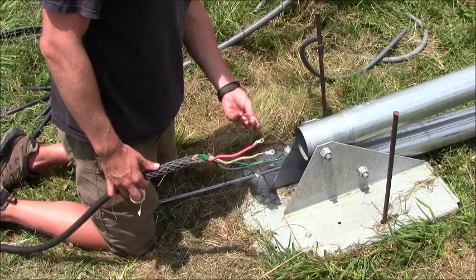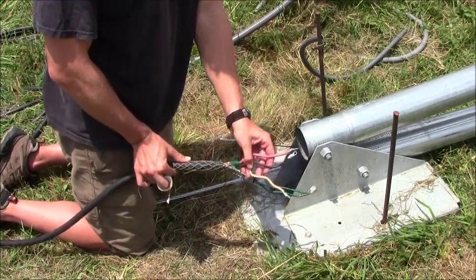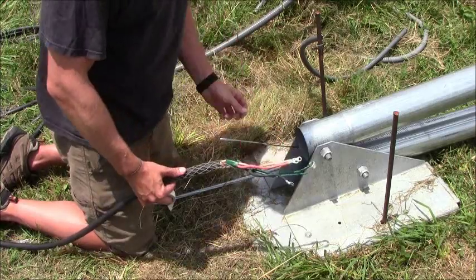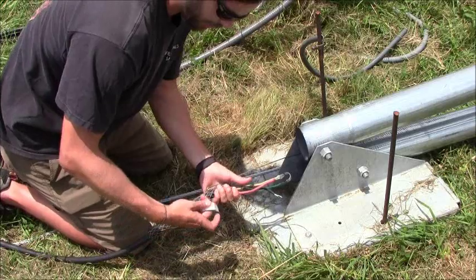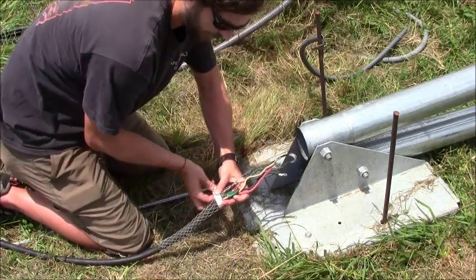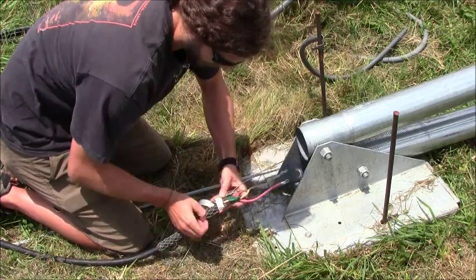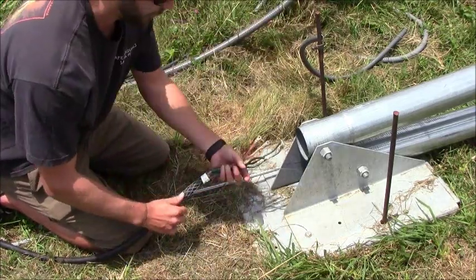We've fished our fish tape through and now we're going to attach it to our kellum grip. Here are our conductors for our three-phase turbine. We'll attach it to the kellum grip and reinforce it with just a couple wraps of tape to make sure it doesn't fall off during transport.